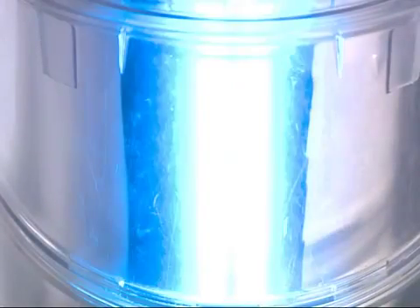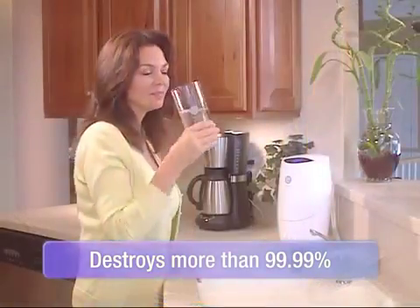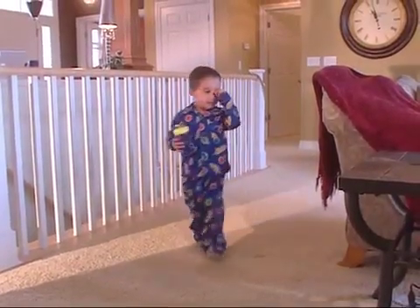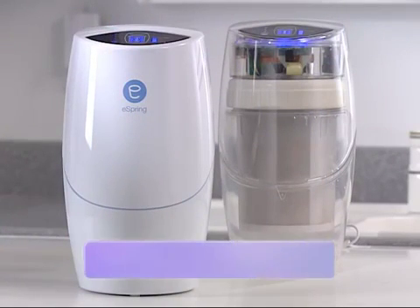With the addition of ultraviolet light, eSpring destroys more than 99.99% of waterborne disease-causing bacteria and viruses, leaving only clear, fresh water for you and your family. So it's easy to see and to demonstrate that eSpring delivers water that's clean, fresh, and clear.